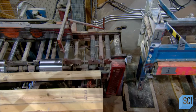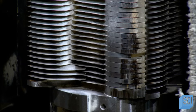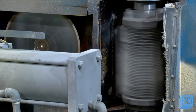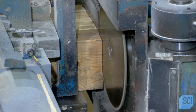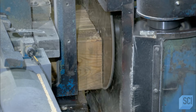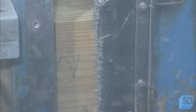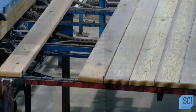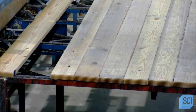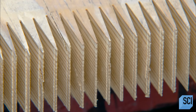A conveyor system transports 10 boards at a time to a mill. Saw blades trim the edges to make them perfectly square, then revolving knives cut finger joints on both ends. When it comes time to connect the boards horizontally, the finger joints of one board fit neatly into those of the next. The comb-like shape of the finger joints creates a far greater surface area to glue compared to leaving the edges flat — more glue makes for a stronger bond between boards.